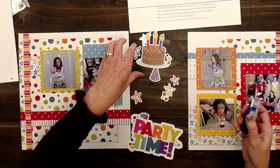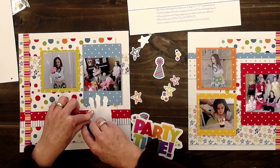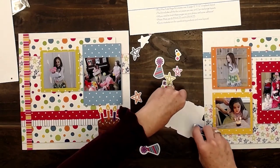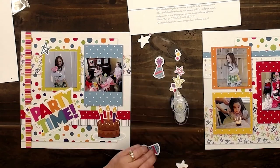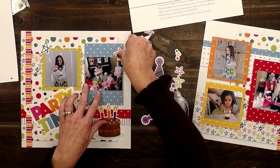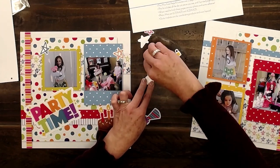I've got my die cuts ready to go. Let's start with my big ones — the birthday cake, party time, these cute stars. Notice how the die cuts match the different elements in the page. This makes everything look so coordinated and put together without any effort on our part.